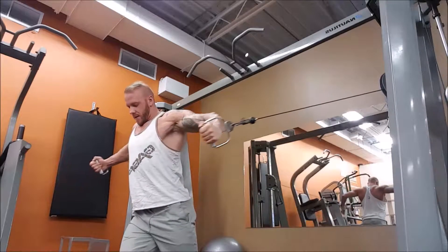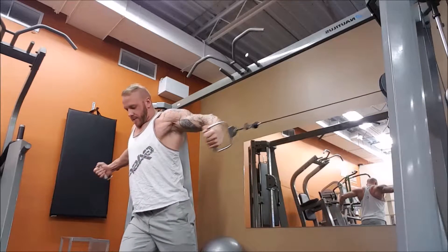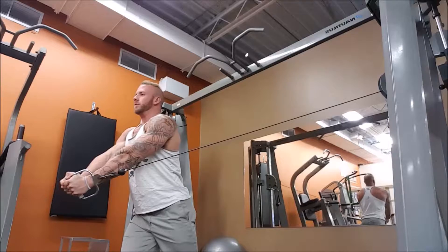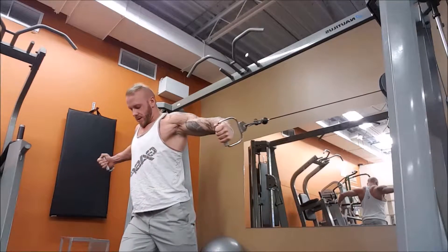Alright, cable chest flies. You want a single handle on each cable, and you want the cables adjusted just slightly higher than shoulder height. Take a couple steps forward to create an angle on the cable.